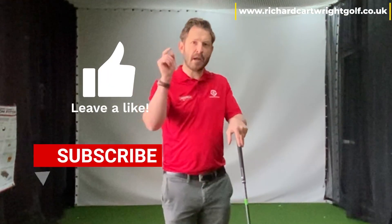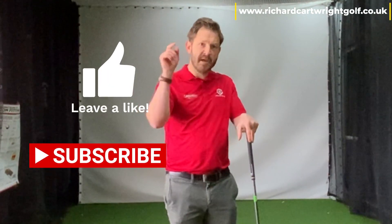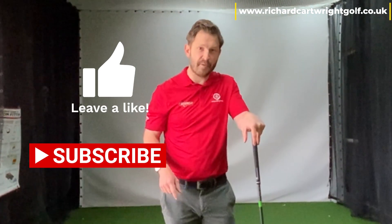Please remember to subscribe and like my channel, comment below if you agree or disagree with what we're going to say today. I'm going to show you how to use your wrist, and this doesn't only apply for the driver — this applies to every club going.